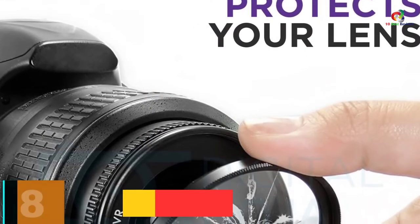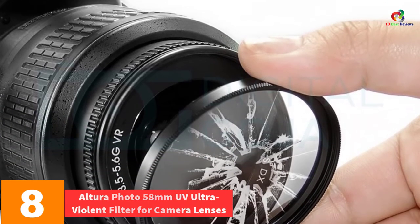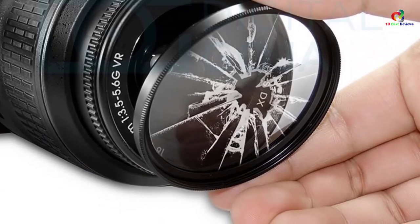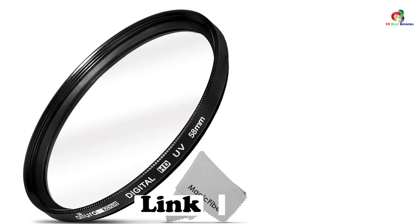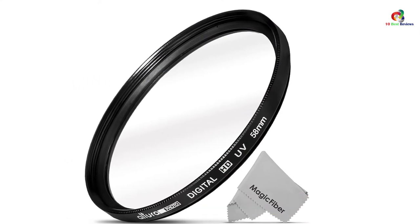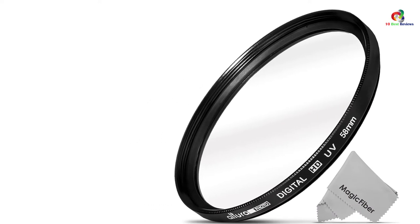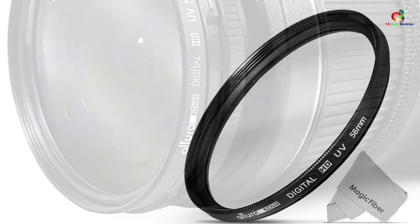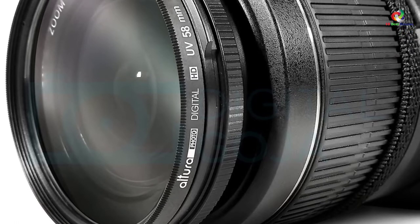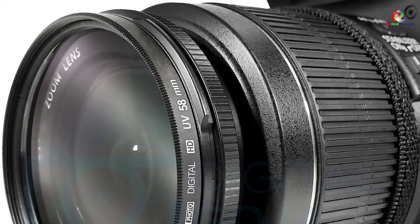At number 8, we have the Altara Photo 58mm UV Ultra-Violet Filter for Camera Lenses. This is one great UV filter that suits a number of popular lens models, making it a versatile UV filter that you can rely on for top-notch services. The filter helps in doing away with haze from scenic photos, making it ideal for use in areas of snow and high altitudes. Even though it is one excellent UV filter, it is budget-friendly and an ideal choice for all photographers.